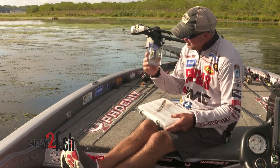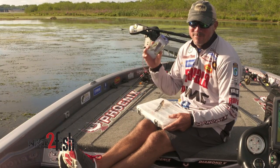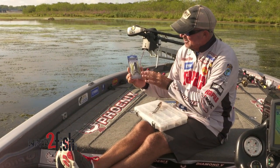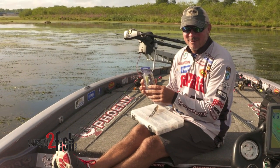So everybody knows when you take a frog out of a box like this — this is a new Terminator popping frog, I've been lucky enough to use this thing for a couple years — but when you take one out of the box the legs are perfect, the body of the frog's perfect.